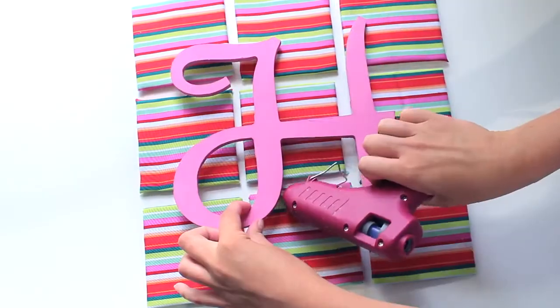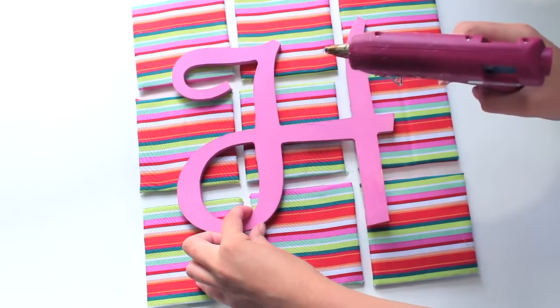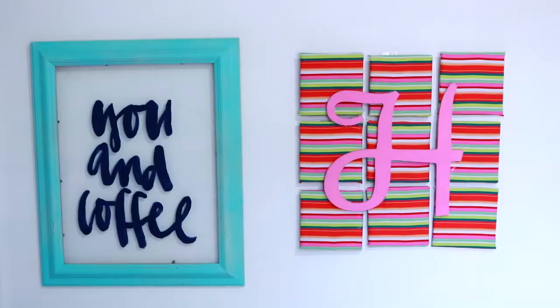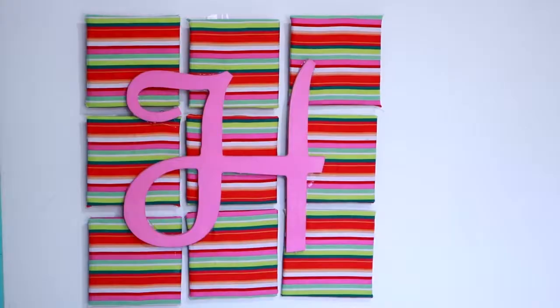Secondly, I would actually use a really busy print instead of stripes, because stripes are really difficult to line up. So those are my tips and hopefully you guys can make yours look better if you make one.